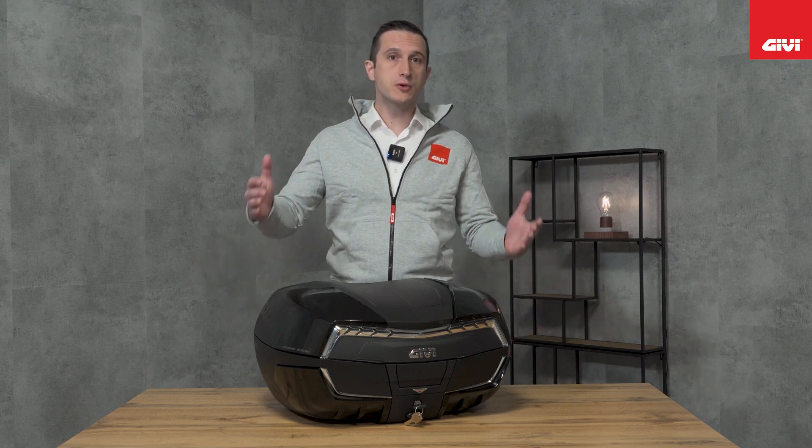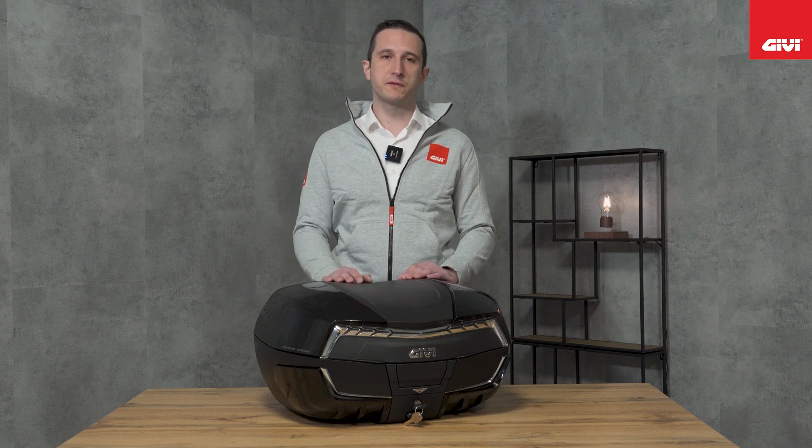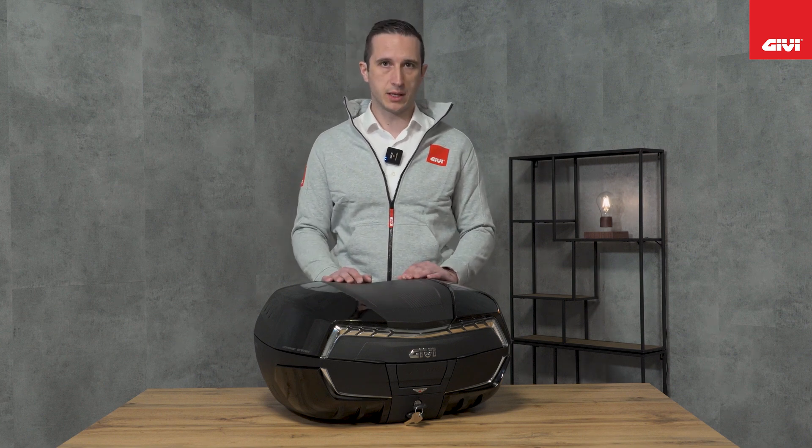After Maxia 1, 2, 3 and 4, the new Maxia — top of the range of the mono-key family — reaches 58 liters, capable of holding two modular helmets. The aesthetic speaks for itself, with four new covers, two on the upper part and two on the back part, with new sharp and sporty lines, making the new Maxia 5 the best in our collection of mono-key cases.